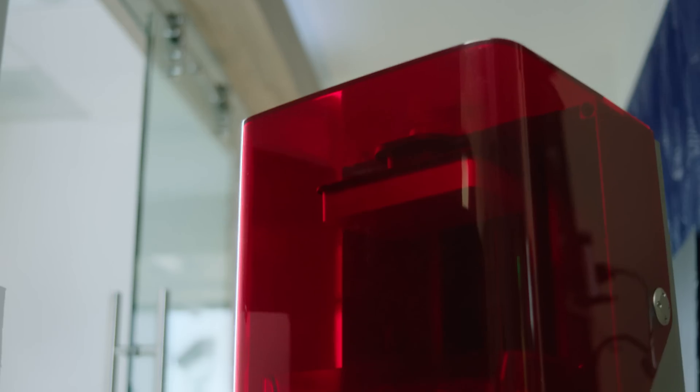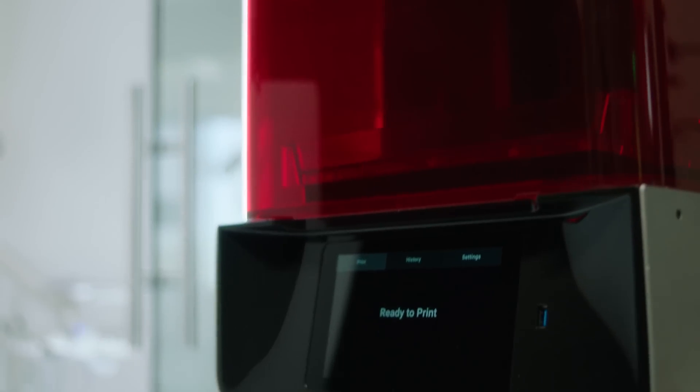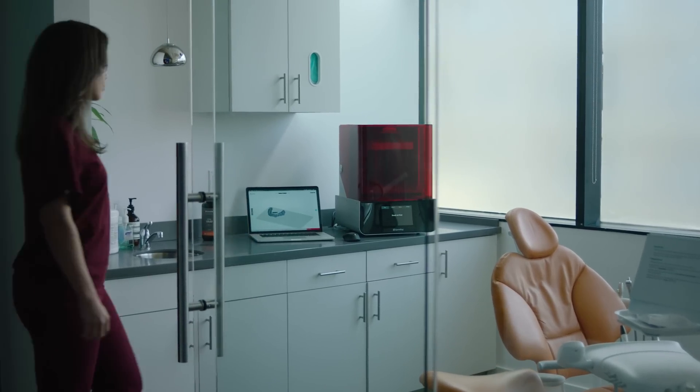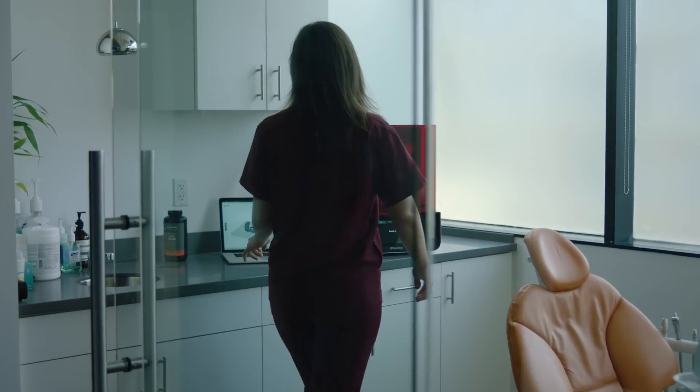Imagine being able to produce your own aligners, surgical guides, dentures, splints, and more right in your own office. Imagine the level of service and value you can provide for your patients when you control the timing and cost of so much of these procedures.